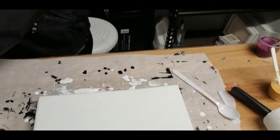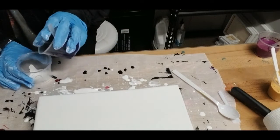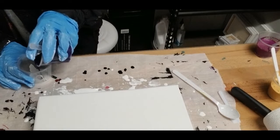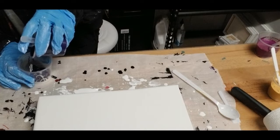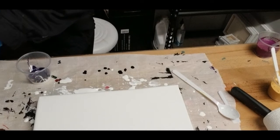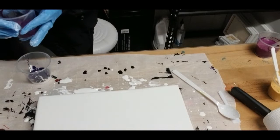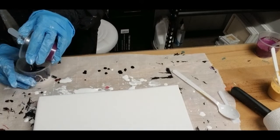I think my camera might have died during the recording, and all I've really got is a close-up of the canvas, which I did with my phone. Sometimes I do the videos with my phone, but at the time of this video one of my phones was out of commission.